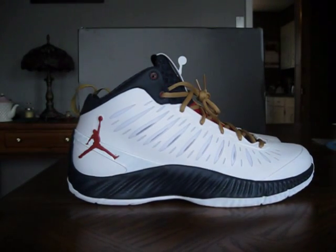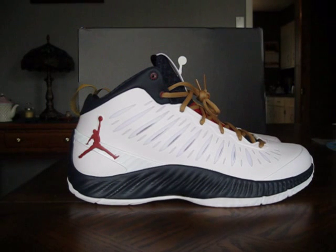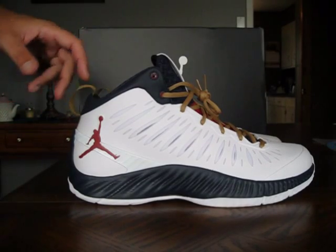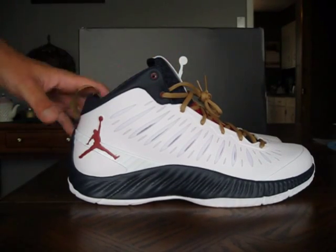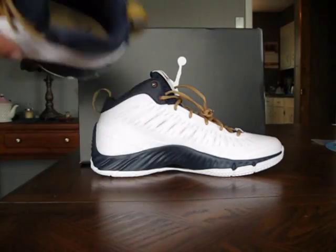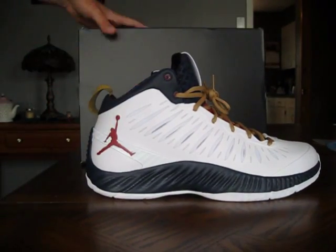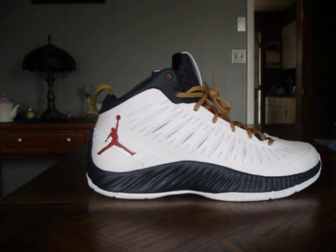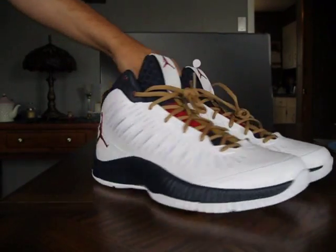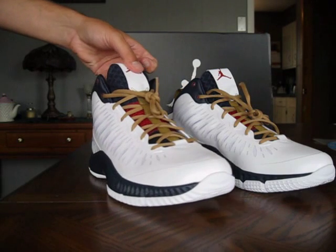It's kind of an Olympic colorway, though it's not officially dubbed a USA or Olympic colorway — it's just a regular colorway. They do make a Road to the Gold colorway in this model, which is gray with some funky different colors. This basic Superfly colorway is white, gem red, obsidian, and metallic gold. The gold really pops on this shoe, and I cannot wait to wear it on the court.